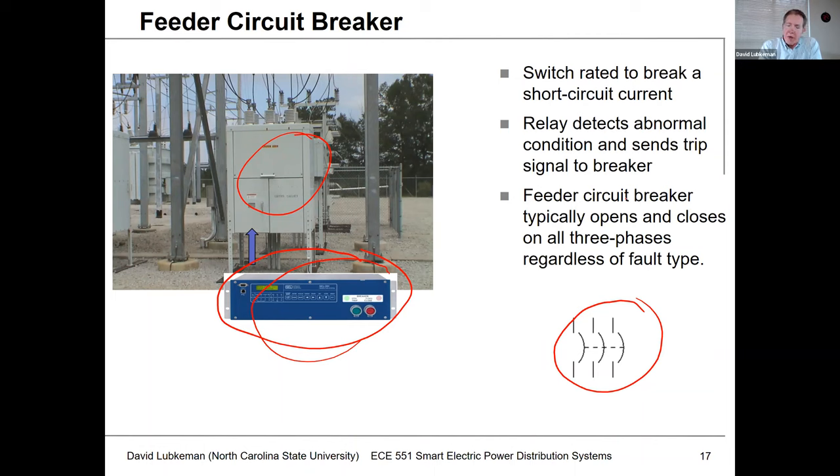In other words, they're all ganged together. The reason being is if we have three-phase customers on the circuit — say like commercial or industrial customers — we don't want to have unbalanced voltages being applied to their loads. So to keep that from happening, we would typically operate all three switches open or all three switches closed.